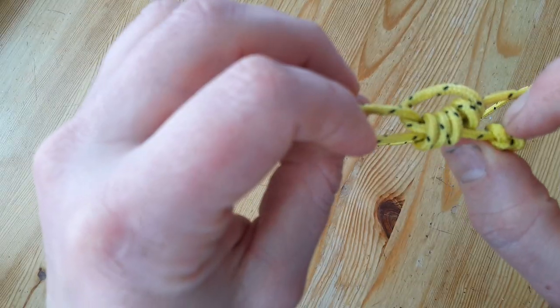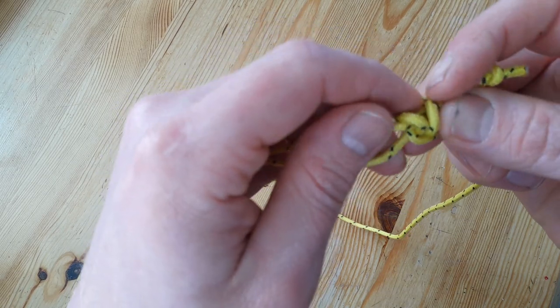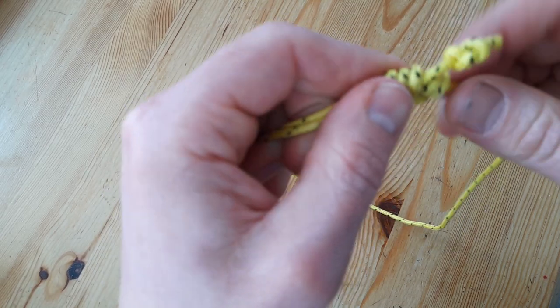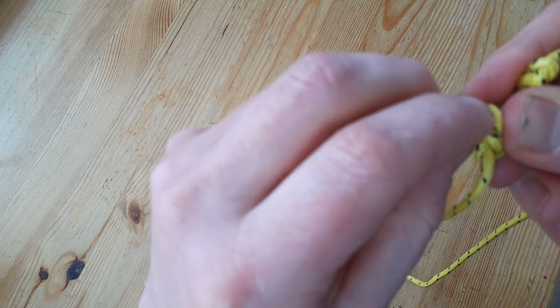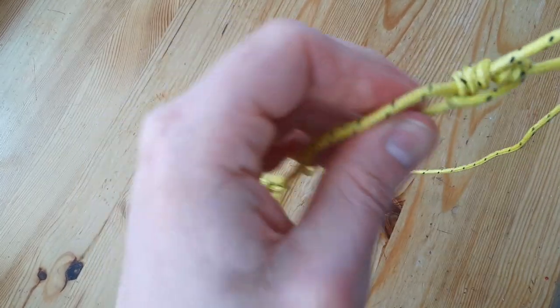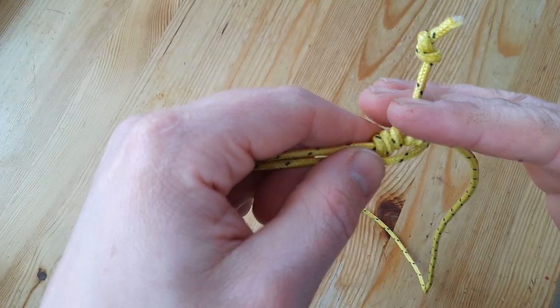I'm just moving the loose end out of the knot and tightening everything, pulling it tight. Instead of a stopper knot, if it's a permanent installation, you can cut it off here and burn it down.